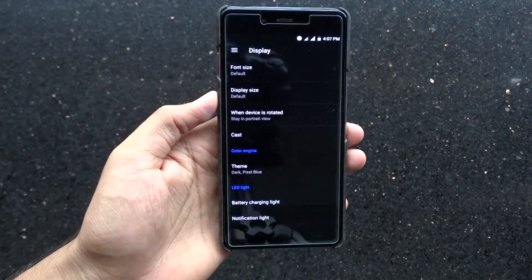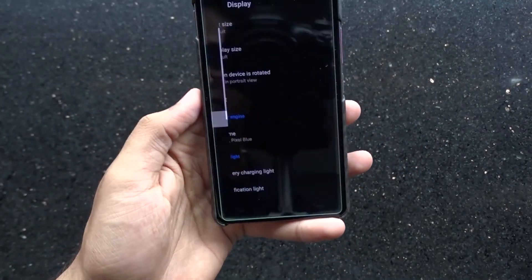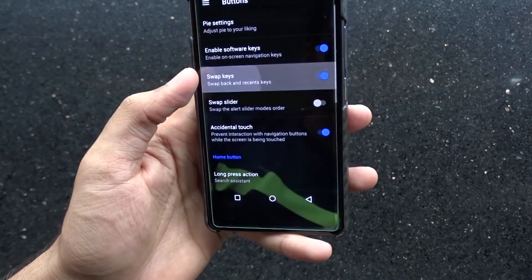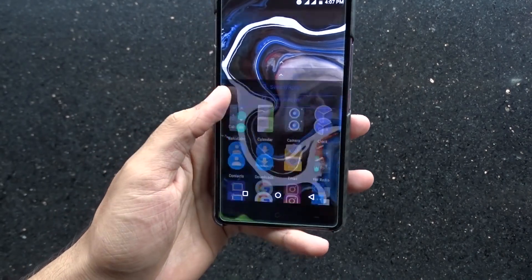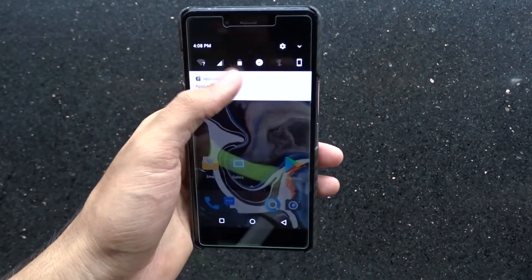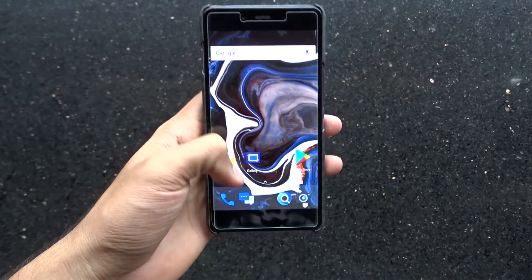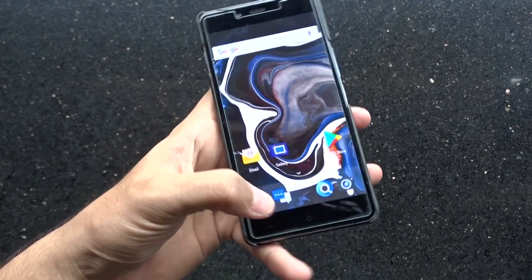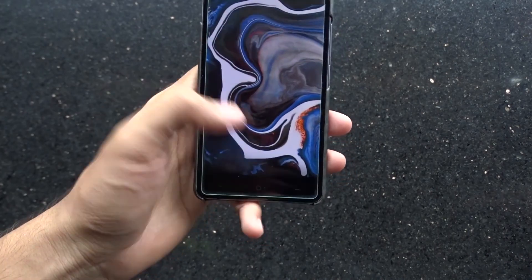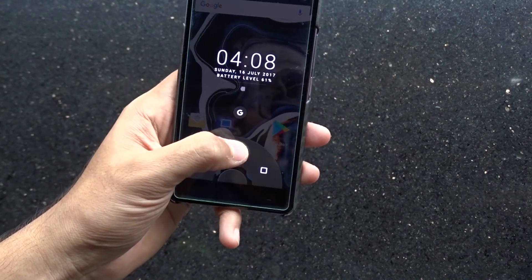You can also customize the notification LED colors according to the notifications you get and the battery percentage. Going to the button options, we can enable software buttons. We also get an immersive mode which introduces the Pi feature in the Paranoid Android ROM. In immersive mode, the status bar and software navigation buttons go away, and for navigation we get the Pi control. To use the Pi control, we need to swipe up from the bottom to access it. We can also customize the Pi from the settings.